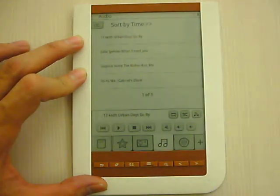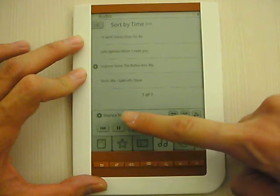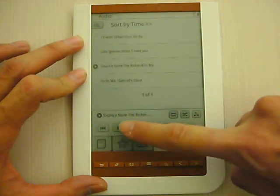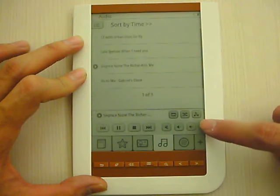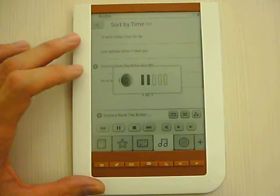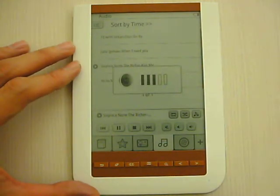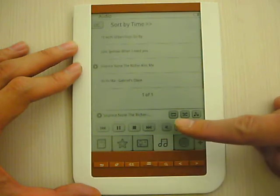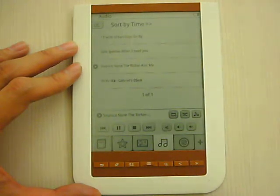For example, I choose this one and then I play the music. Here you can also mute, so the music is off.